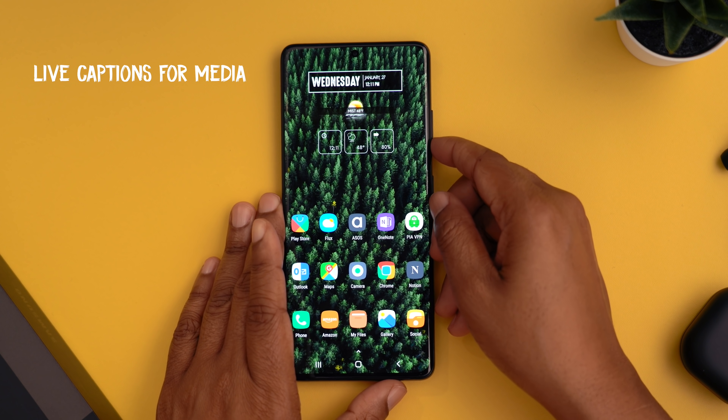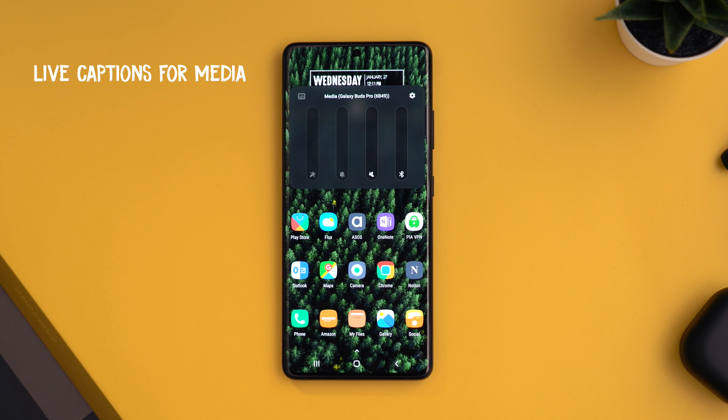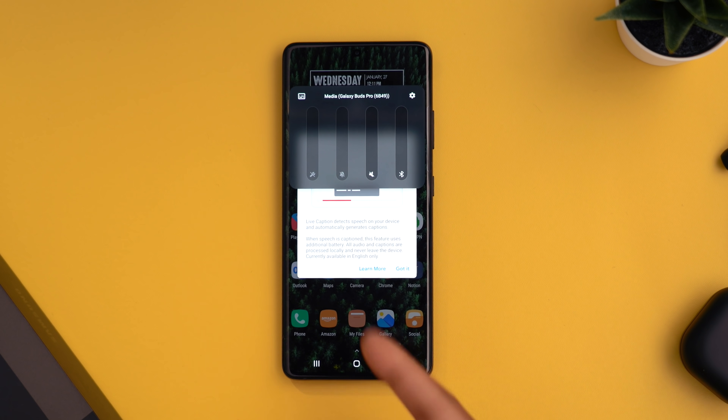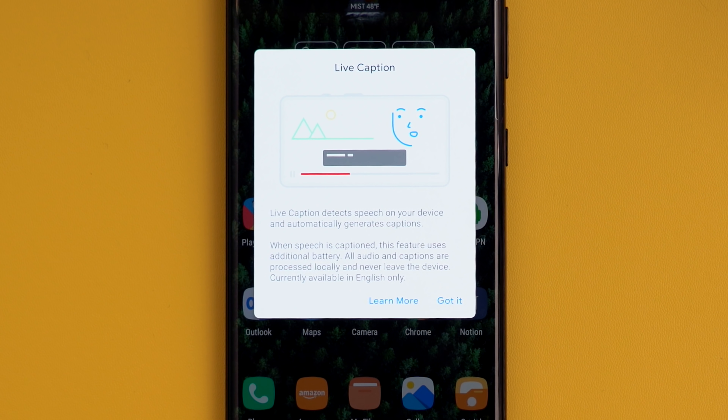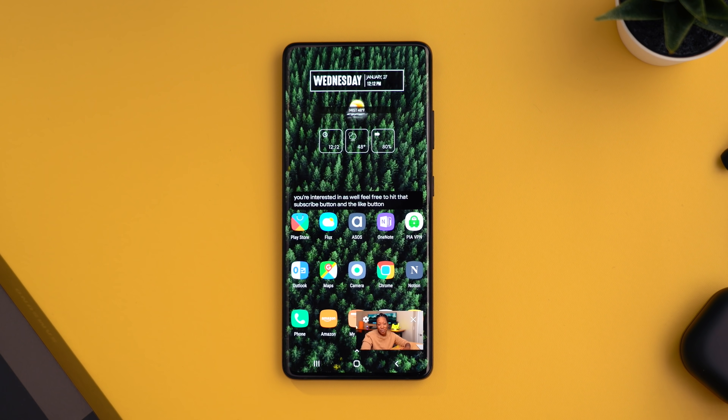Another clutch feature is live captions for any media playing on your phone. Adjust your volume, tap the three dots to expand the view, then choose the little icon in the top left to enable live captions — it detects speech and automatically generates captions. Even when you go to your home screen and the video is minimized, the captions are still visible.